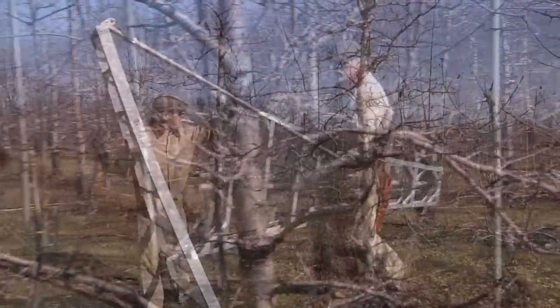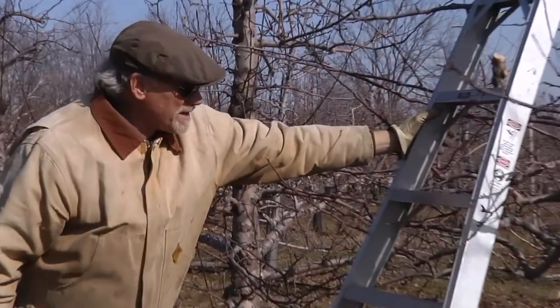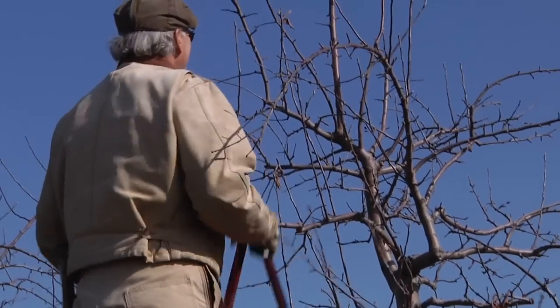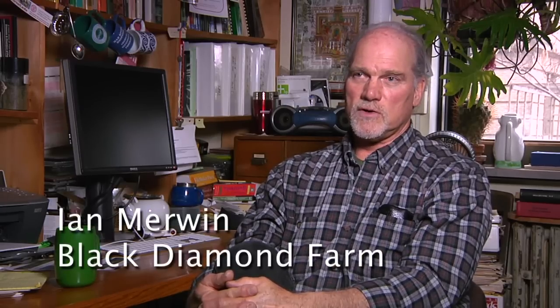The wood on fruit trees and grapevines that produces the fruit is young wood, usually two to three year old wood. In order to keep the tree or the vine constantly producing that new fruiting wood, you have to prune them. Otherwise, they get old and overloaded with non-productive, tired old wood. So fundamentally, that's why you prune — to keep the tree constantly renewing what we call its bearing surface.